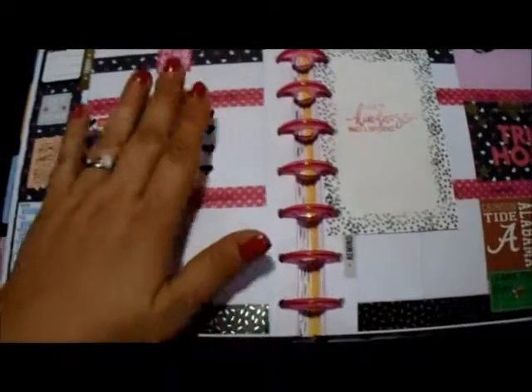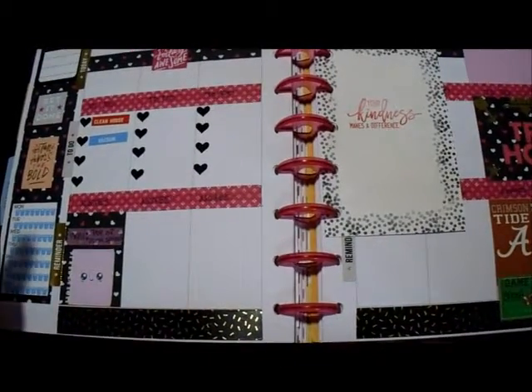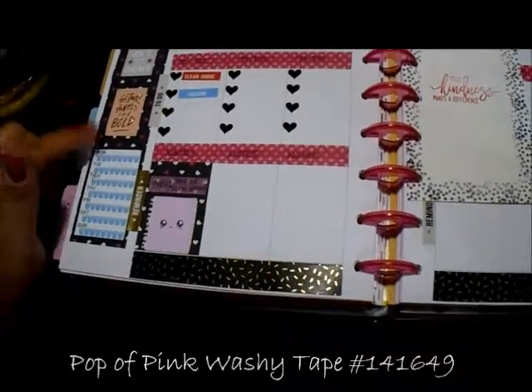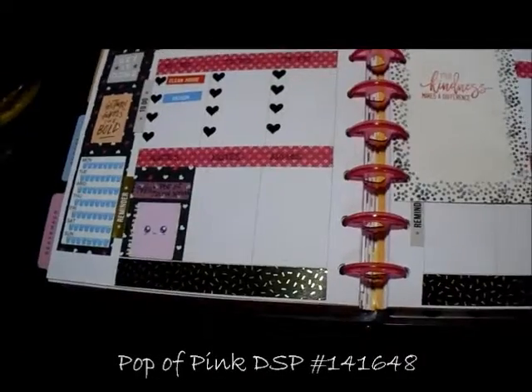For this week I used washi tape and one of the designer series papers from Poppa Pink from Stampin' Up. I absolutely love it and I love how it went together.